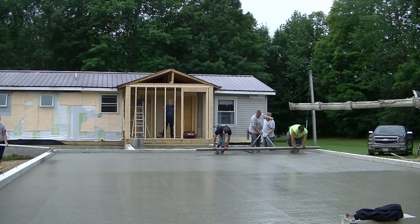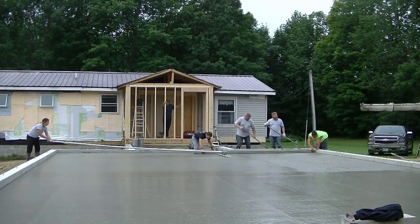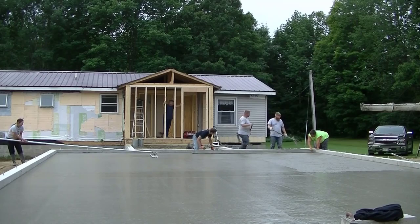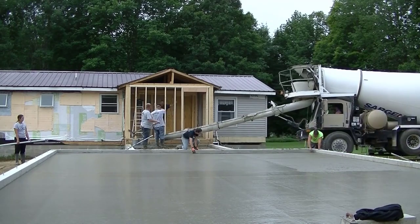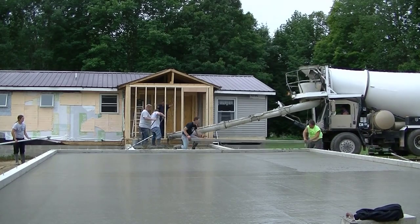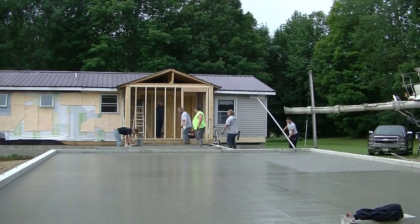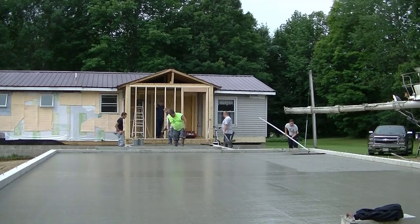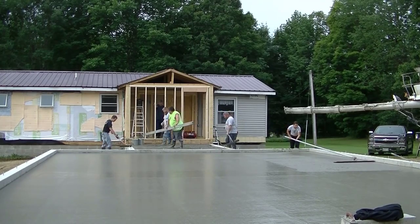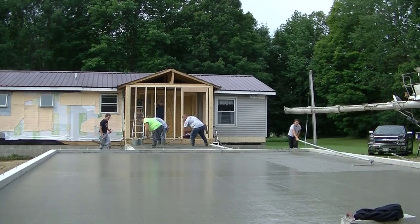I've been doing concrete for 40 years now. Eric — the one screeding with me in the green shirt — has been working for me for about 25 years. Darren there to the right, also about 25 years. Luke's been with me for about 20 years. We've all been doing this for a long time and doing it together for a long time, which makes it really nice. No one really needs to tell anybody what to do, and that makes the job pretty easy for all of us.